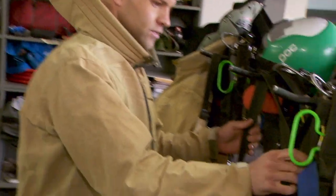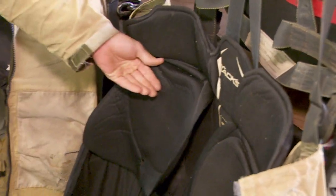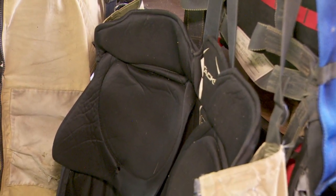The next layer is our jump pants. The padding in my jump pants is a hockey girdle. A lot of folks are using the hockey girdle for that padding. Other folks will use motocross pads rather than the downhill skiing pads in their jacket.